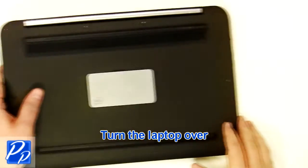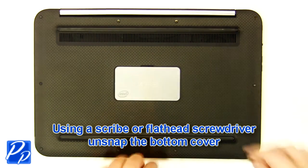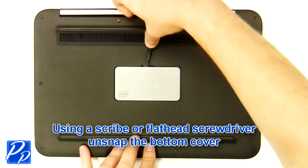Turn the laptop over. Using a scribe or flathead screwdriver, carefully un-snap the bottom cover.